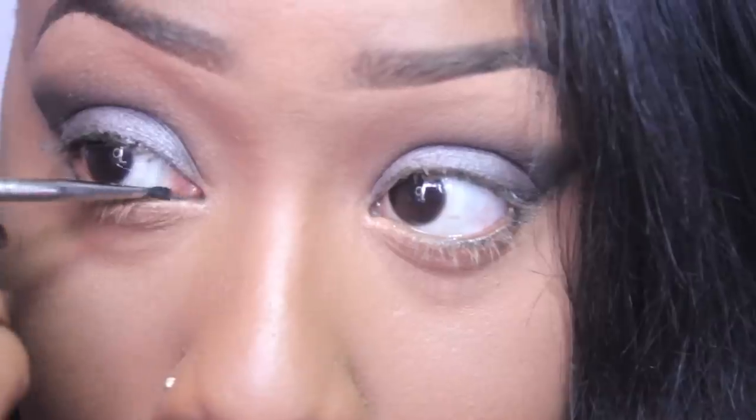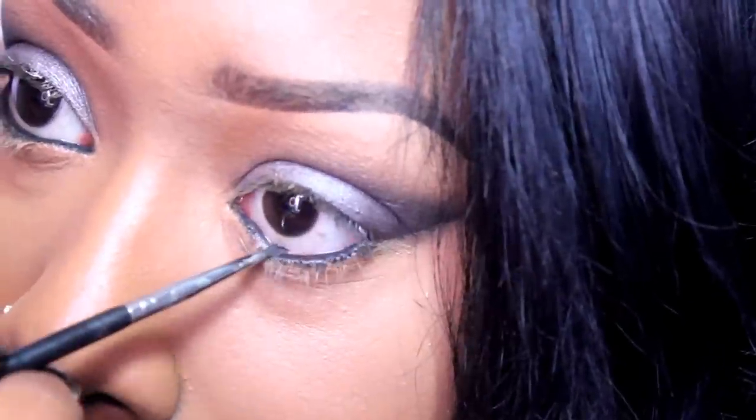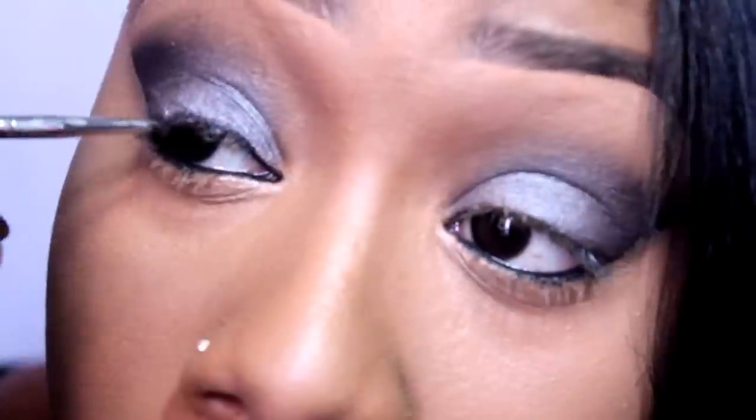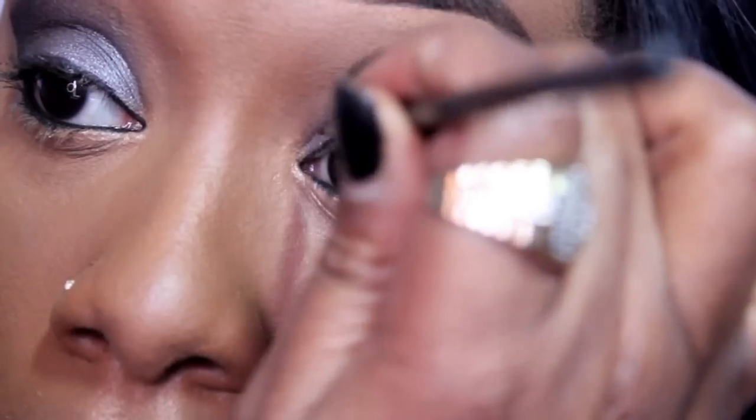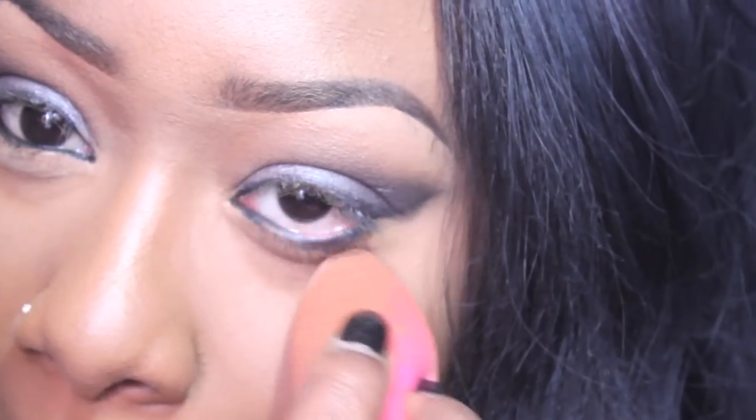I then highlighted the rest of my face, starting with the bridge of my nose, cupid's bow, and chin, and blended that out as well. Define those beautiful eyes by applying a black eyeliner to your upper and lower waterline. Go ahead and define your lash line as well. I almost forgot to set that concealer with a translucent powder — shame on me.